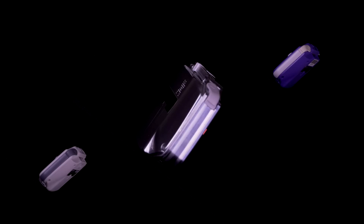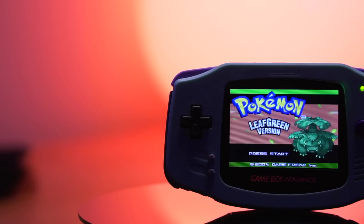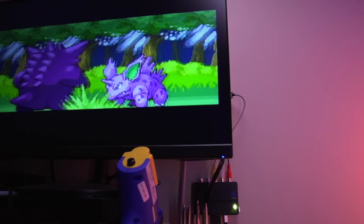The original Game Boy Advance is no stranger to amazing backlight kits that drastically improve the user experience. At this point, these kits are pretty much perfect, with minimal issues if any. Due to the maturity of these mods, the engineers of these kits have started to add some more features. One of the latest IPS kits available now incorporates an AV composite out so you can output your Game Boy Advance video to an external monitor, which is absolutely amazing.